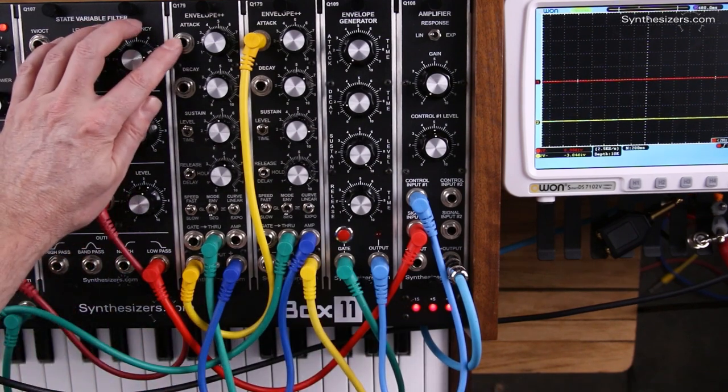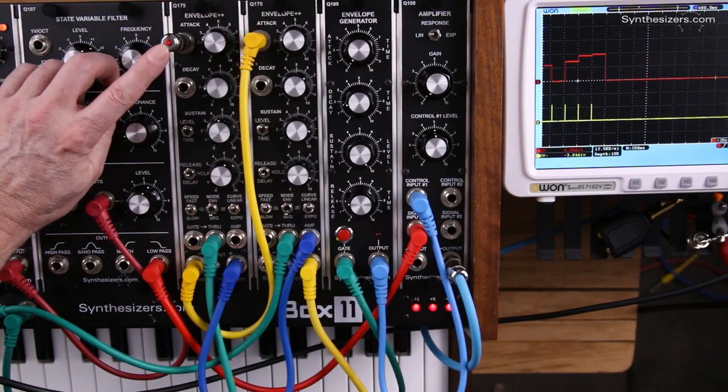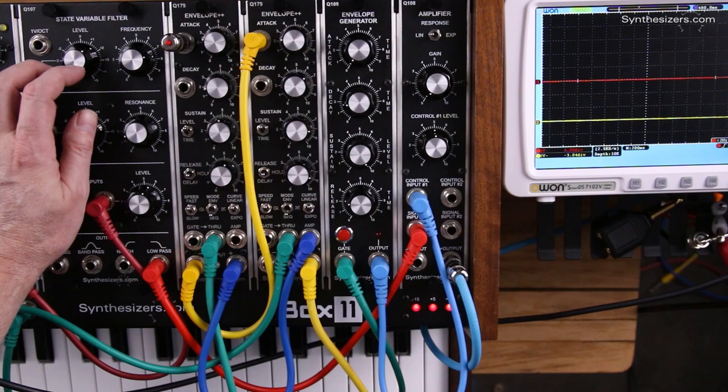Now we need a gate here to start the whole sequence. I'm using a V plug, but it can be a gate from a keyboard, so that you can have an 8-step arpeggiation.